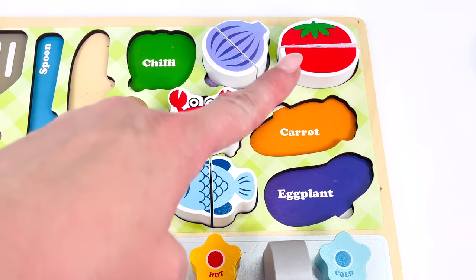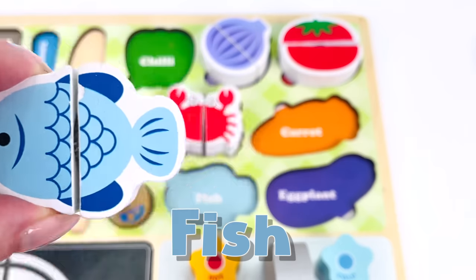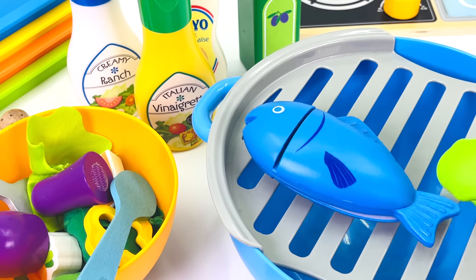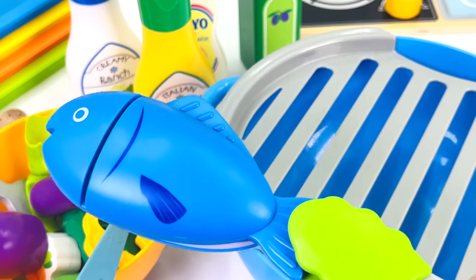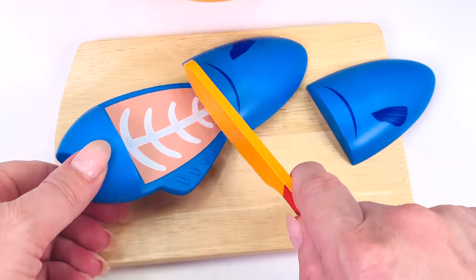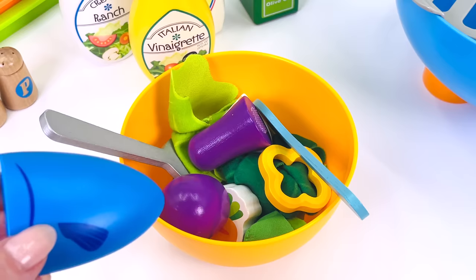It's a seafood salad, so we need to look for some fish. Here it is. One blue fish. Let's add it to the grill. Looks cooked. I'll just remove it from the grill. Now I need to cut the fillets of fish. That's one fillet and two. We have two fillets of fish. I think I'll just use one for the salad.